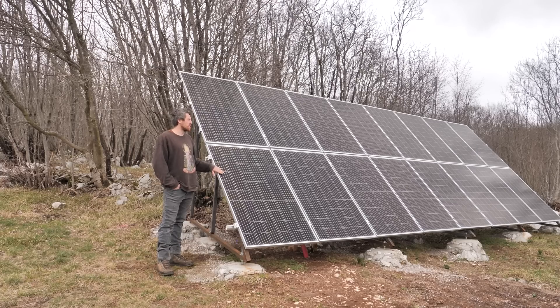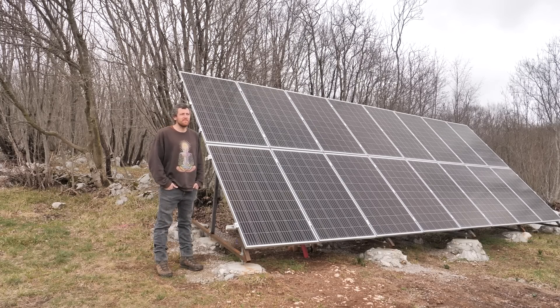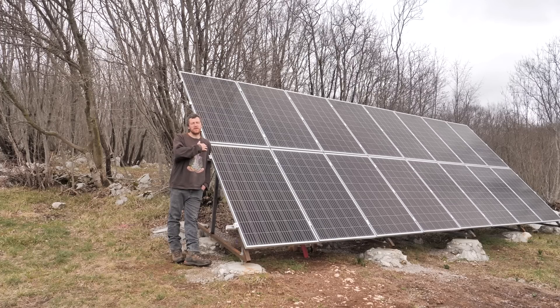Another advantage is that they're facing much better towards the sun than on the roof. Even when I started using them around end of January, I got the batteries full in a few hours. I have 14 kilowatts of capacity in the batteries and the panels charge them in maybe four or five hours with the winter sun, which is quite low.